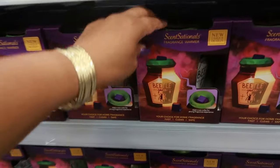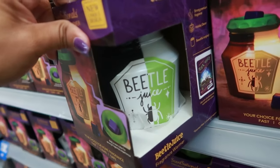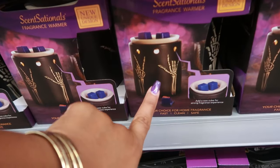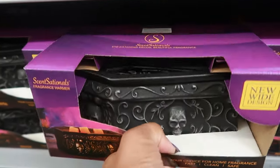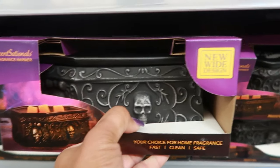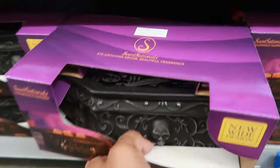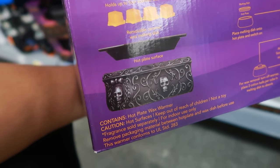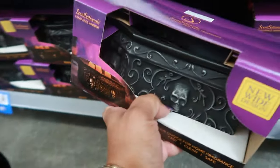There's also a Beetlejuice one - oh look at that, I like that! There's also this one right here. And look at the coffin one - this is nice and heavy too. It says new wide design. This one is $15.48 - the detail on that is really nice. Removable ceramic wax melting dish, hot plate surface, stronger fragrance experience.